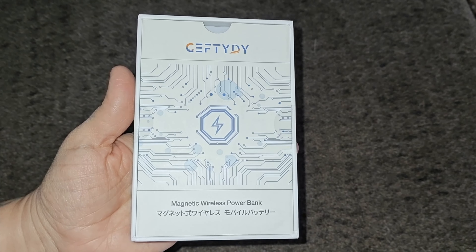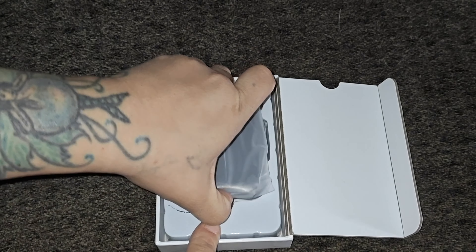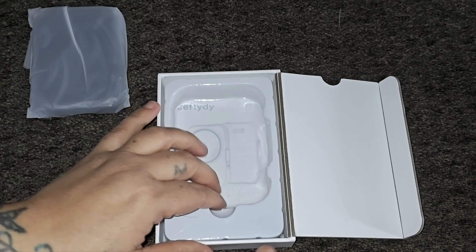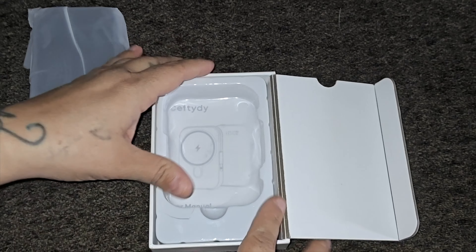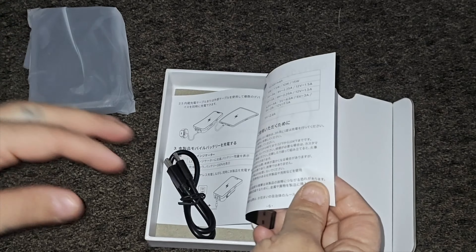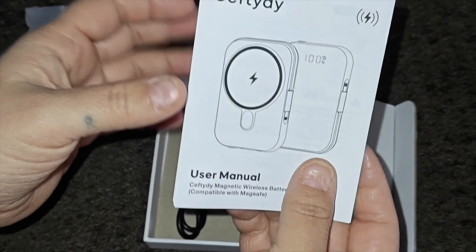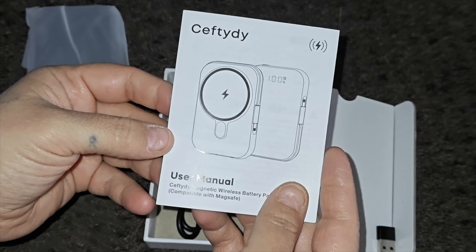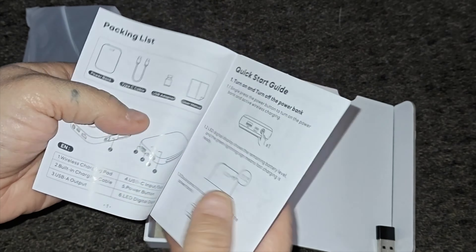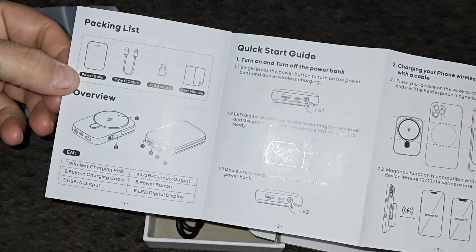It has a 10,000 mAh battery that works with the iPhone 12, 13, 14, 15, and SE3 series. It also has superior safety protection including overcurrent, overheating, overvoltage, and short-circuit protection. This wireless portable charger features a built-in intelligent low-temperature core and multi-protection safety, so you don't have to worry about it overcharging your phone.